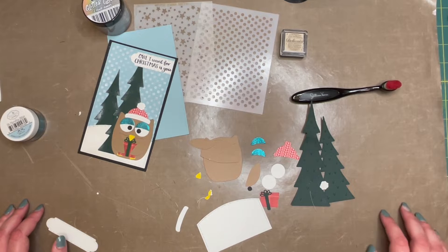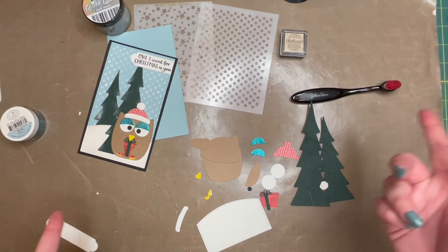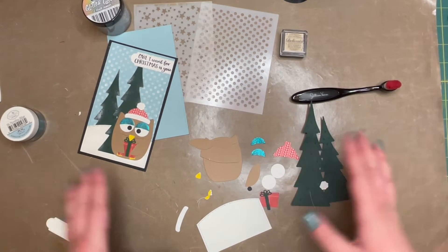Hello everyone, Jillian from Jillian Vance Design here, and today I am here with your homework for the November one-of-a-kind virtual event.